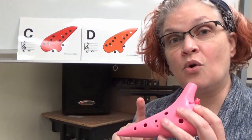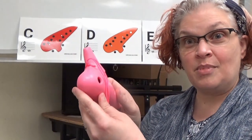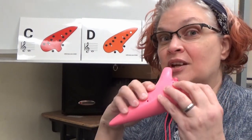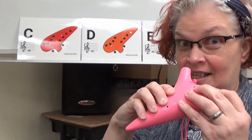Now remember, when you're holding your ocarina, remember to cover all of the holes — the two holes in the back and the bigger holes on the front. We're going to be using E, D, and C. Let's start with a few warm-ups and have fun today. Good luck.